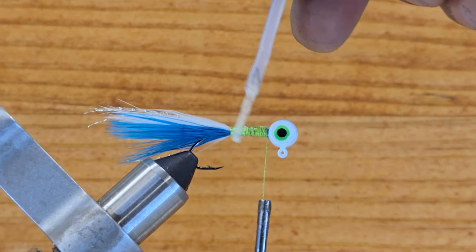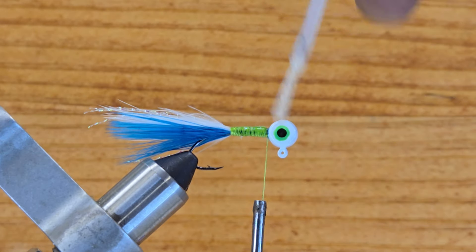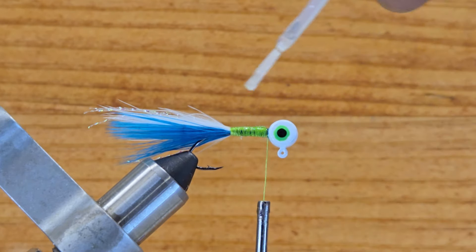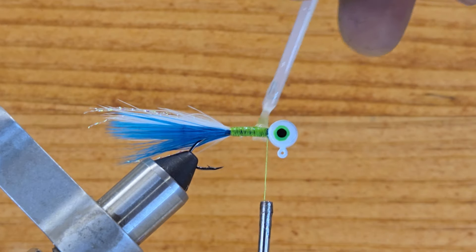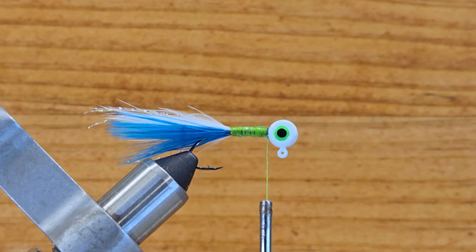Before I put my chenille on, I want to keep the jig with just a little bit of glue on the body so the material sticks really well and doesn't come apart. Just wet this really good, then put it away.